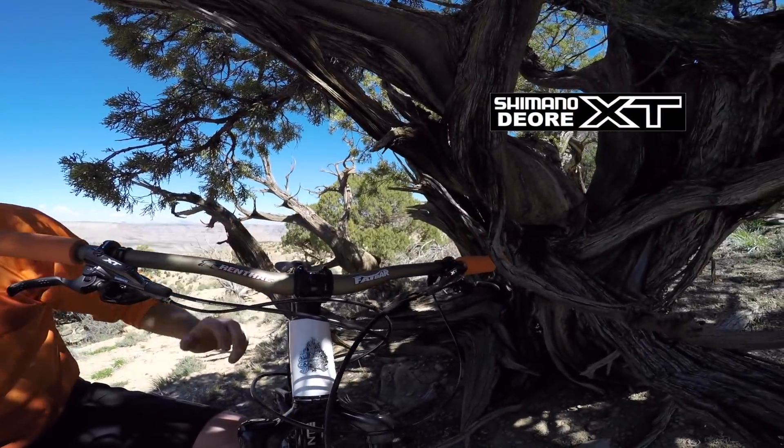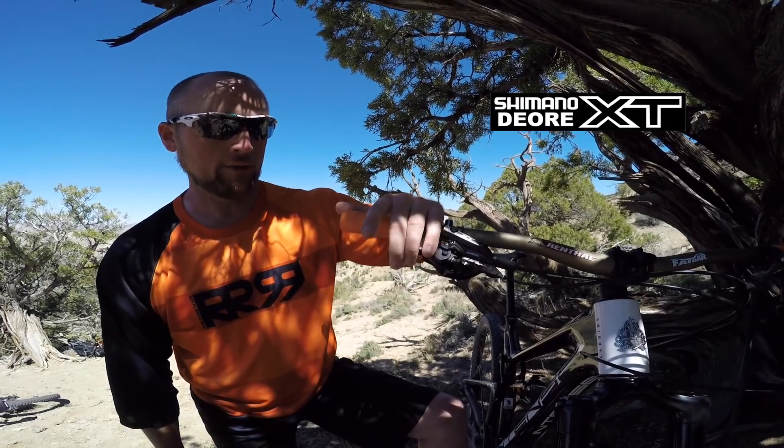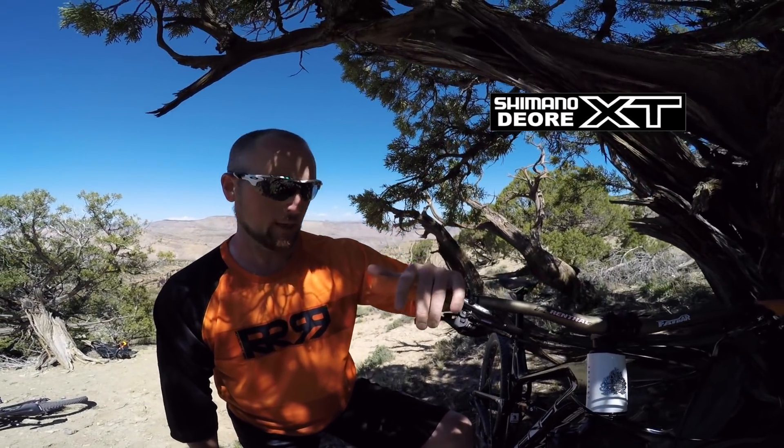Again, got the XT brakes — they modulate really well, they feel good, and the levers have always fit me really comfortably. So we're going to go ahead and bomb this Palisade Rims tour. Hopefully you guys will get to check out some cool views off to the side — I've got some huge cliffs and views of the valley below. Let's get riding.